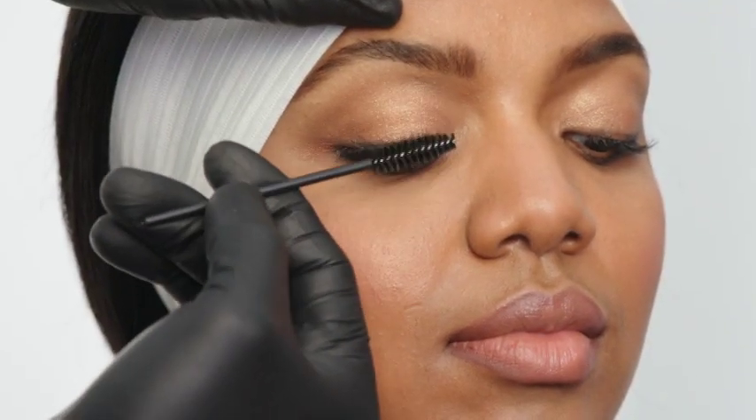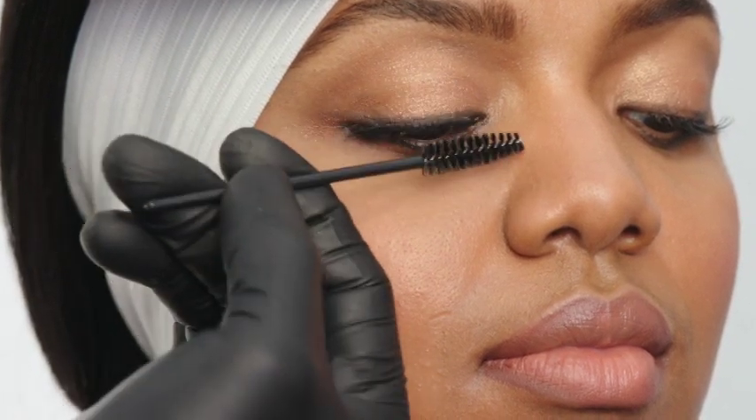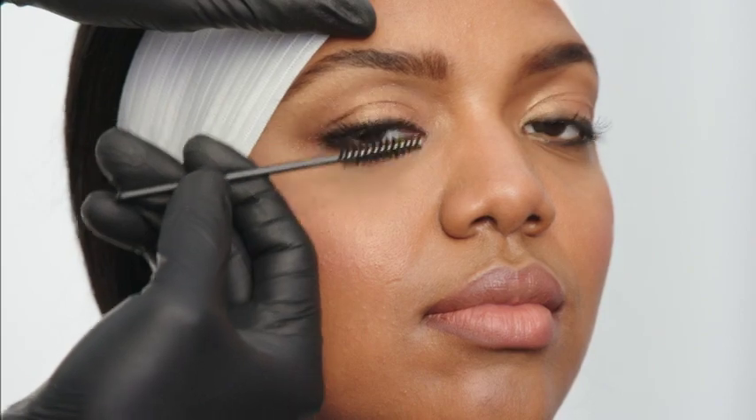Rebrush the lashes to blend and shape in place. If you are applying lashes to the lower lash line, follow the same steps as for the upper lashes. Lower lashes can be applied above or below the client's natural lash line.